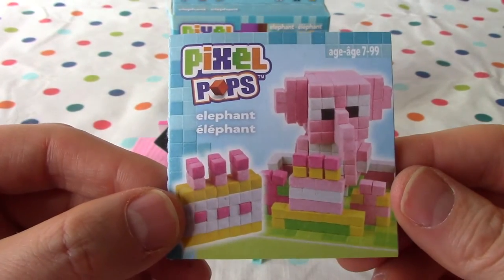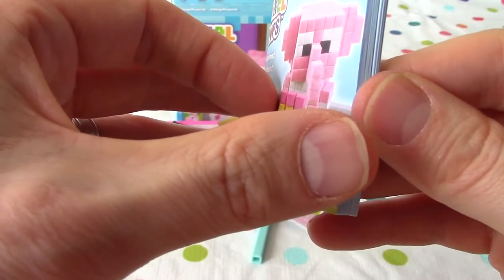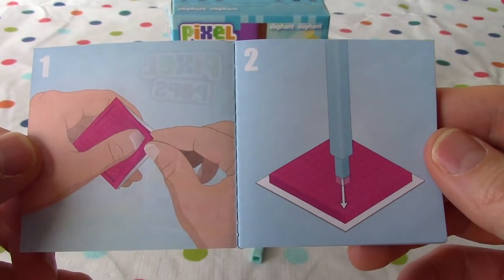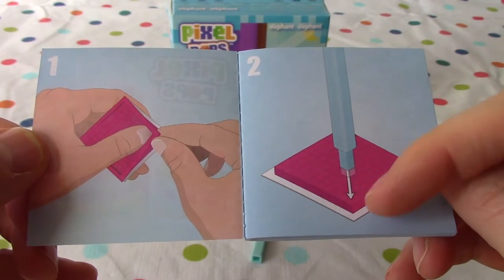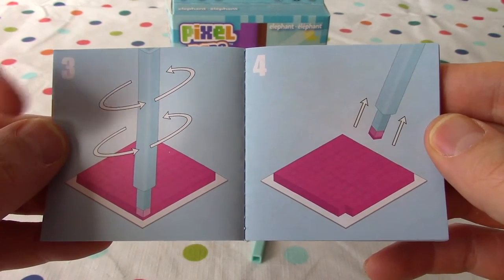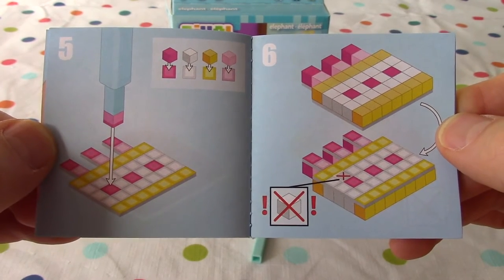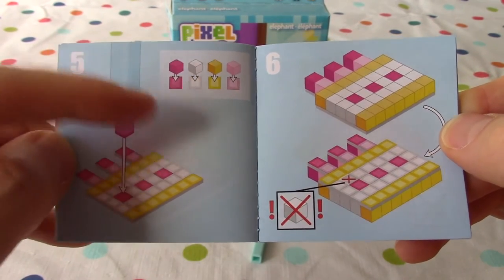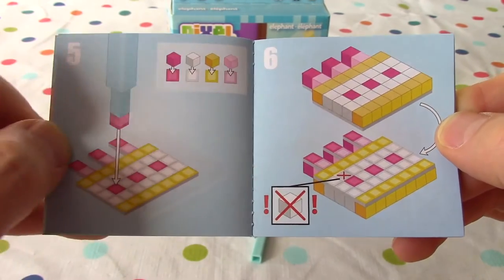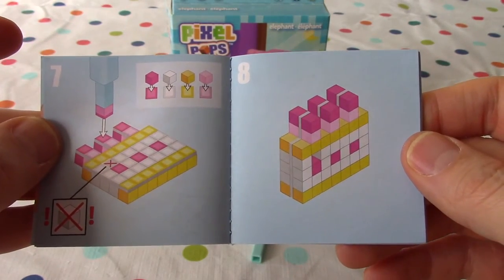Boys and girls, remember this is our little booklet for the elephant. It shows us what it's going to look like when we're done. When we open it up, it tells us how to start. So we take off the edges of all the stickers, then use our tool to go into each of the little square stickies and spin around to take the sticky off. Pull it up and you've got the little sticker on the end of your tool. Then you plunk it sticky side down onto the same color on the fabric. Pink goes pink, white goes white, yellow goes yellow, soft pink goes soft pink — but not on the X.